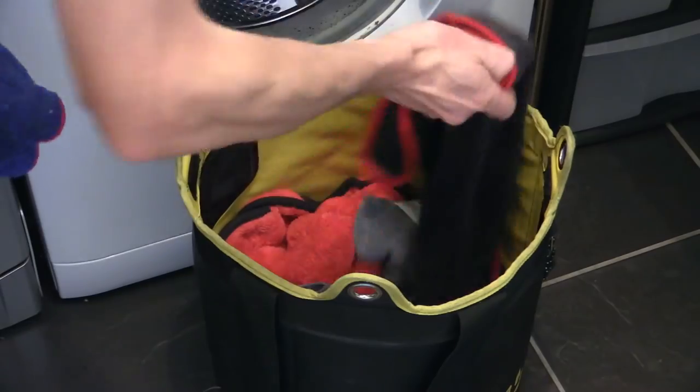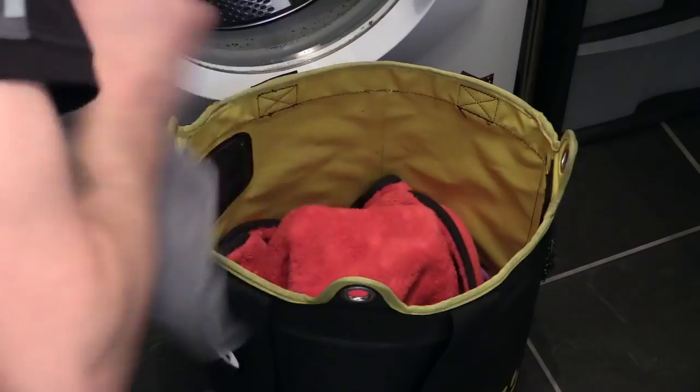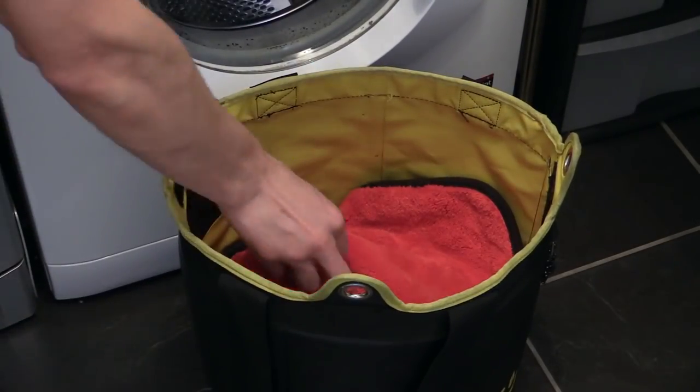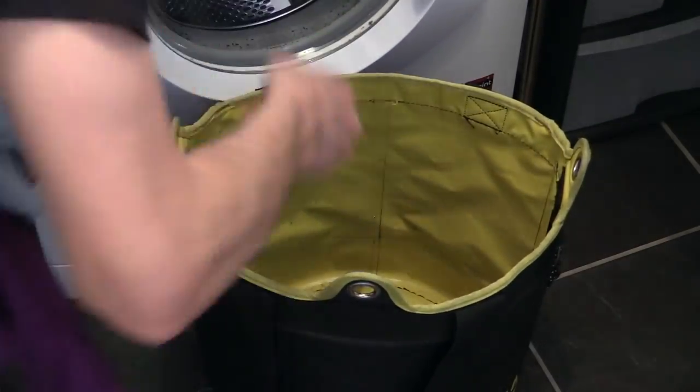It needs to be dealt with properly, and it's something people have been quizzing me about for a while now. So minuscule utility room or not, here's how I recommend you tend to your towels.